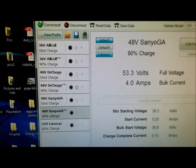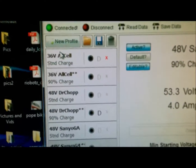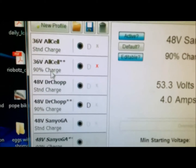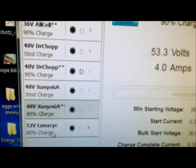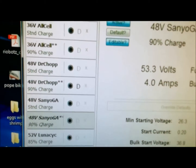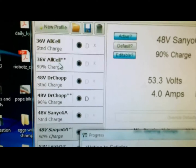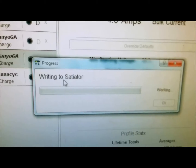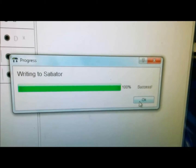I forgot one step, which was to save all these profiles. The 36 all-cell at 90% — everything looks good. Now I'm going to go to File and 'Save Data to Satiator.' It looks like it's done.